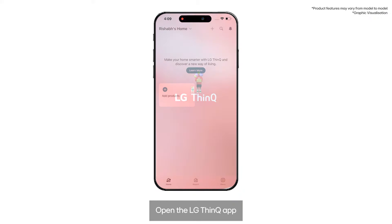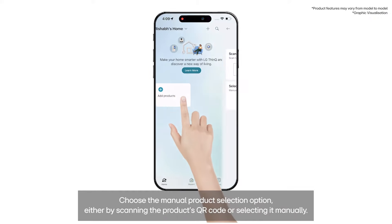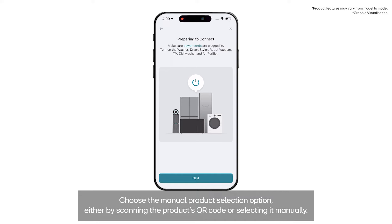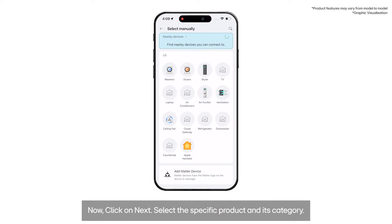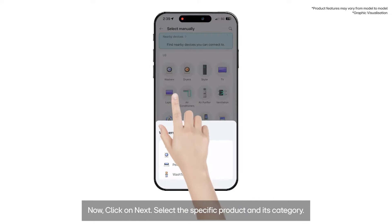Open the LG ThinQ App and click on Add Product. Choose the Manual Product Selection option either by scanning the product's QR code or selecting it manually. Click on Next, select the specific product and its category, then select Front Load Washer.